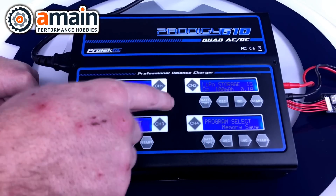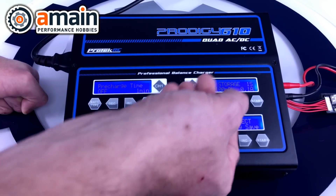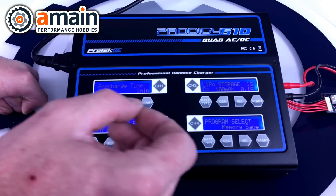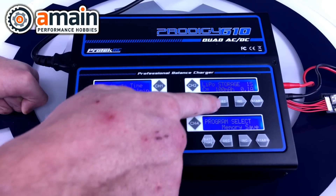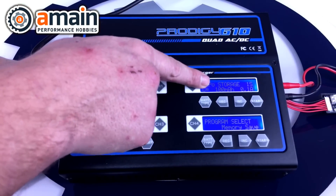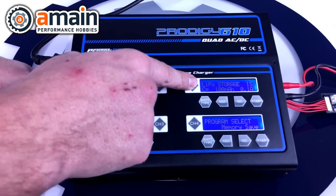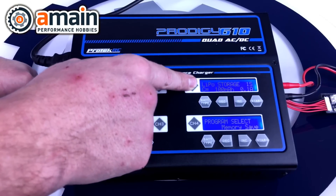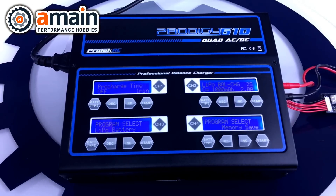There's also LiPo storage mode, which puts the battery into the correct storage voltage — not fully charged, not fully depleted, right in the middle. That way if temperature increases or decreases the battery won't get damaged. If you're not going to use your battery for more than a day or two, put it in LiPo storage mode to keep it safely at the correct voltage.